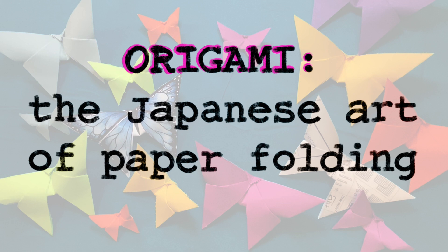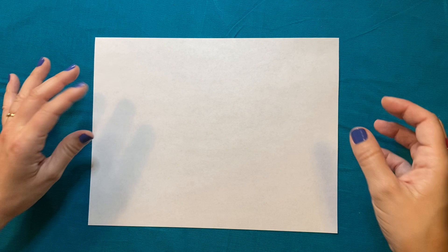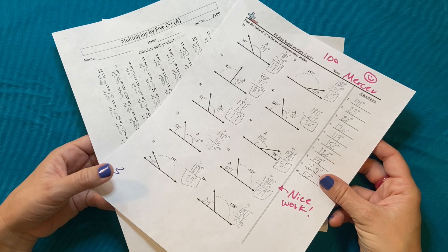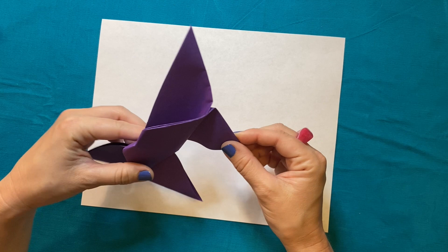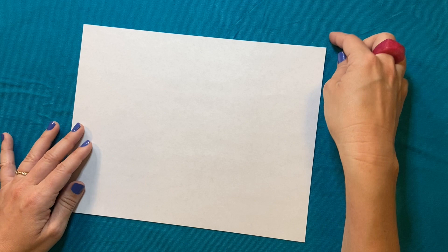The kind of technique we're using today is called origami — it's the Japanese art of paper folding. To make your origami butterfly, you're going to need a piece of paper. I'm just using printer paper, but you could use something reused like old math worksheets, construction paper, or even some junk mail. Just know that construction paper is a little more difficult to fold because it's a bit thicker. Whatever paper you're using, you're going to need to go from a rectangle to a square.